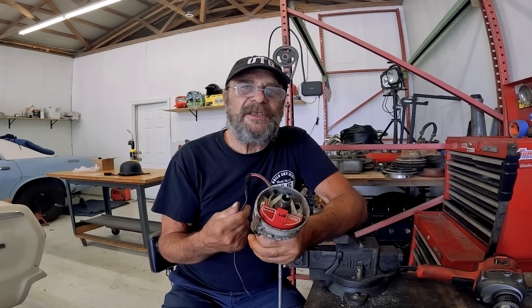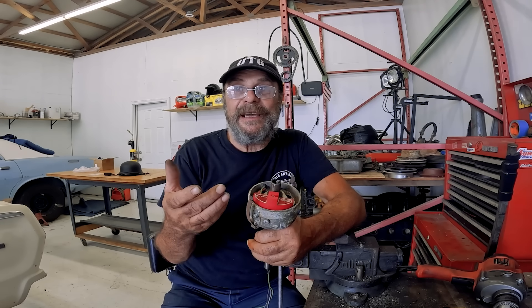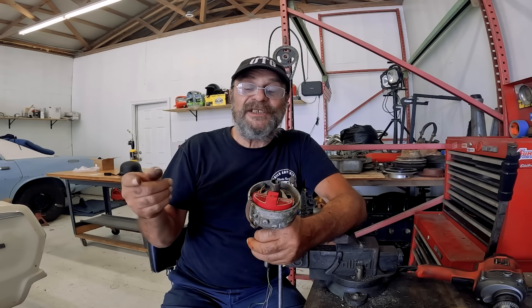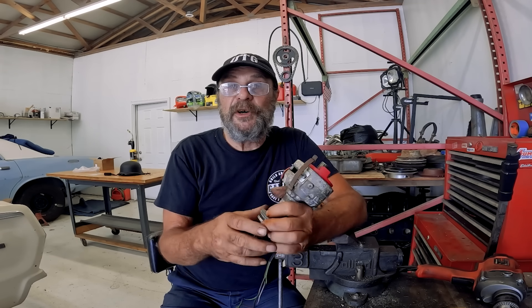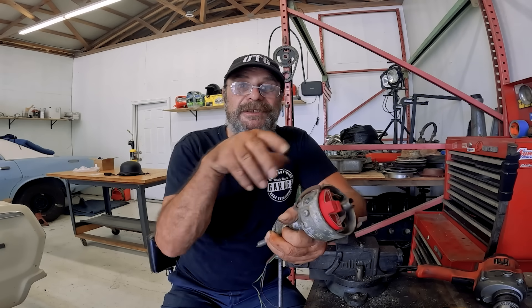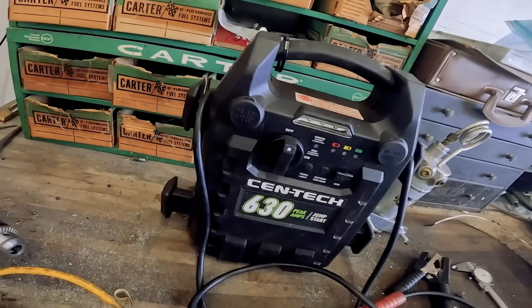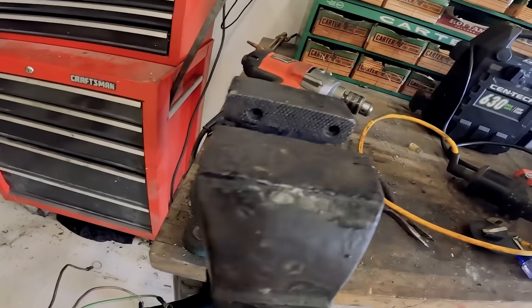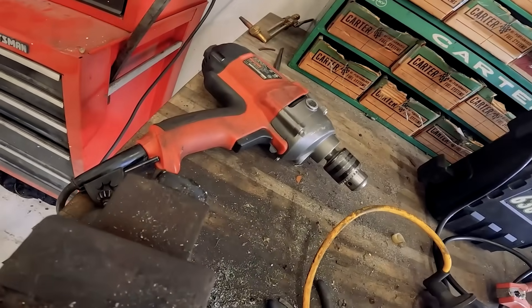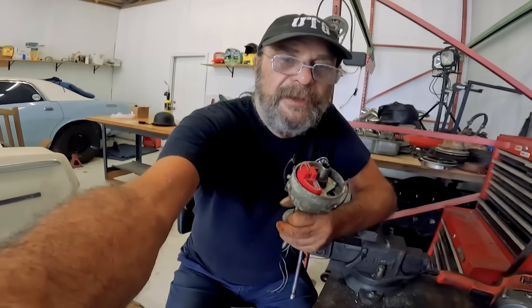Let's do a quick and dirty ignition system bench test, because the time to find out if your sparker is sparking is before you put it on the engine if at all possible. Because we're dealing with a conventional distributor, what we're going to do is duplicate the engine's electrical system using a jump box, a vise, a drill, and our distributor.